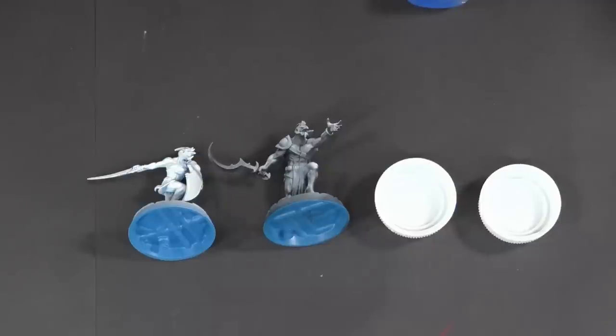Buy some contrast paints, prime your models, apply one coat, put them on the table and play. These paints are not aimed at very experienced painters or people painting for display quality — this is aimed at getting models on the table so you can play the game.